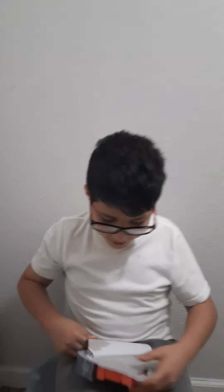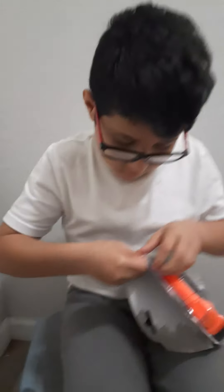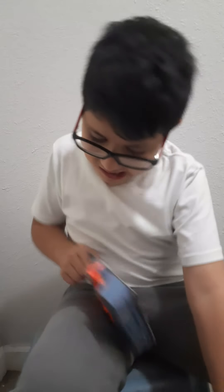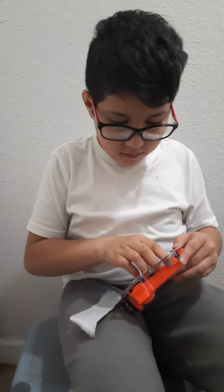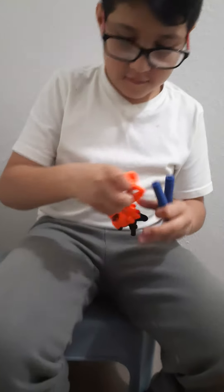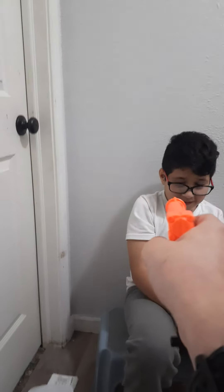Alright, here we go — I don't need help. He got it! This actually looks stronger. Same thing as before — pull it at the bottom. It's pretty small but it can shoot — oh gosh, that sounds deadly.